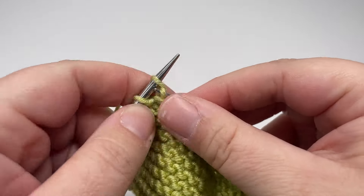Slip your second marker over and then knit eight stitches. Finish the row by slipping that final stitch purlwise with the yarn in front. Row ten is the final row of our repeat and it is exactly the same as row eight.